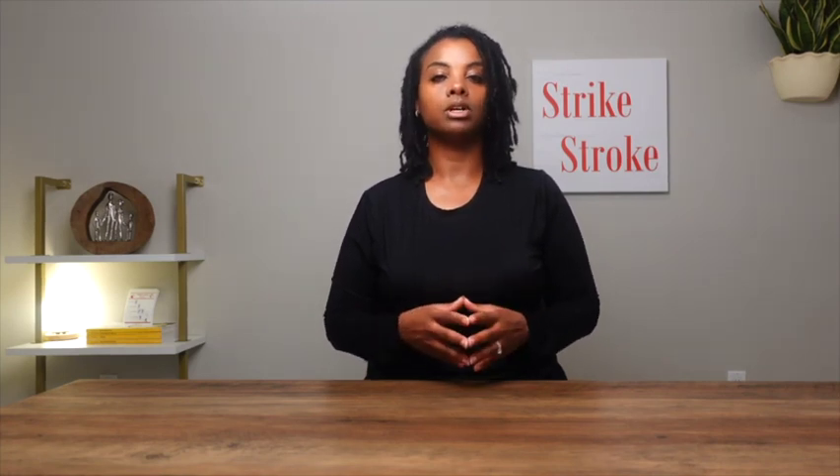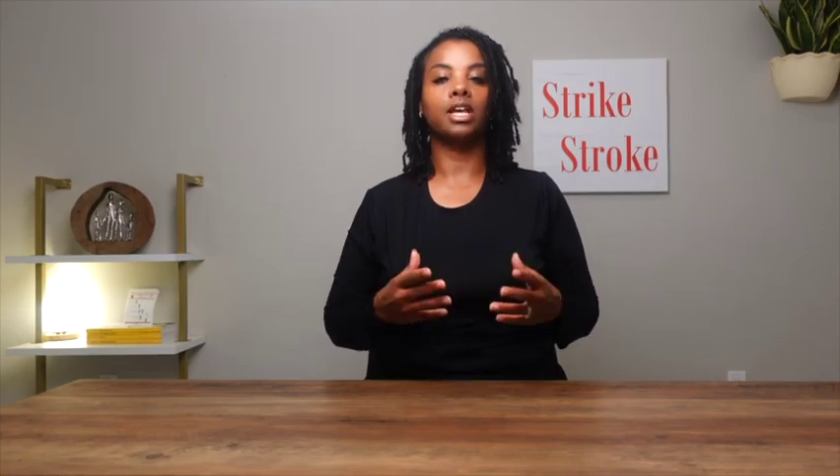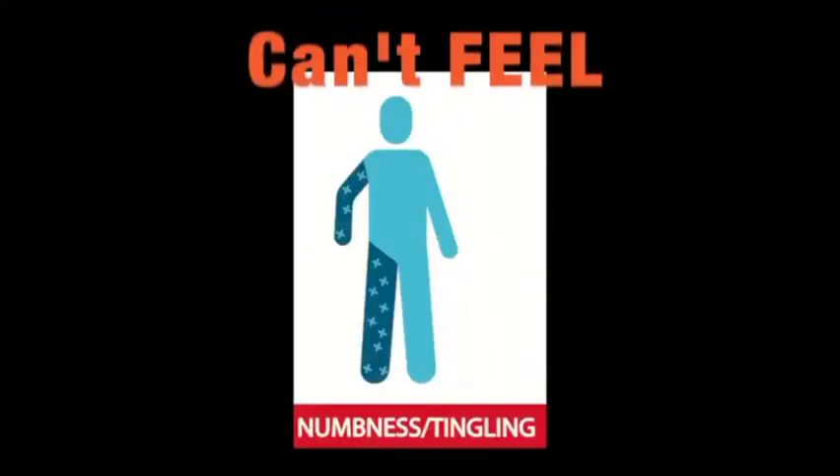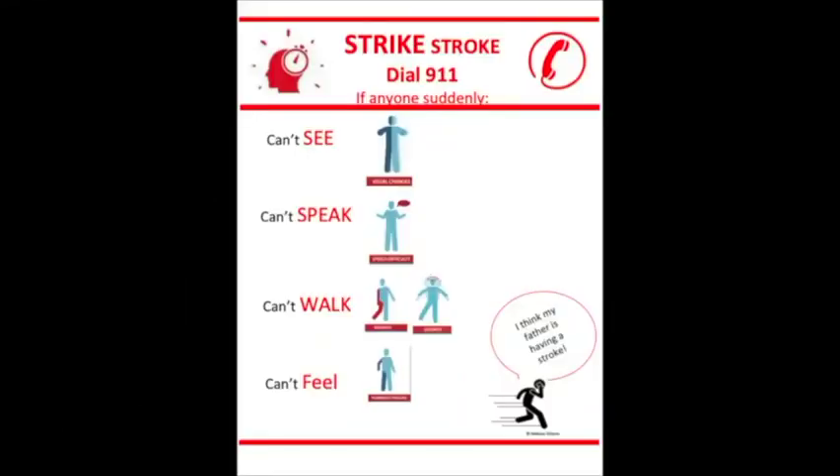Thank you for watching. I hope you found this information useful. Always remember to dial 911 if you or someone near you suddenly can't see, can't speak, can't walk, or can't feel. Let the operator know that you or someone near you might be having a stroke, so that you can be transported to the nearby comprehensive or primary stroke center for rapid stroke analysis and tailored treatment.